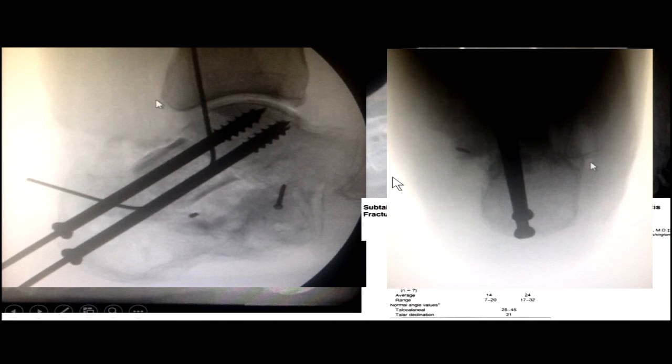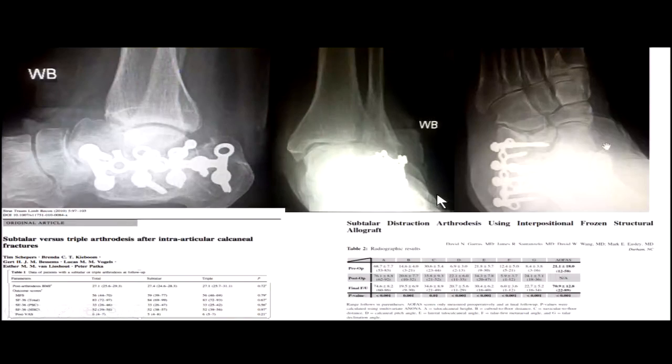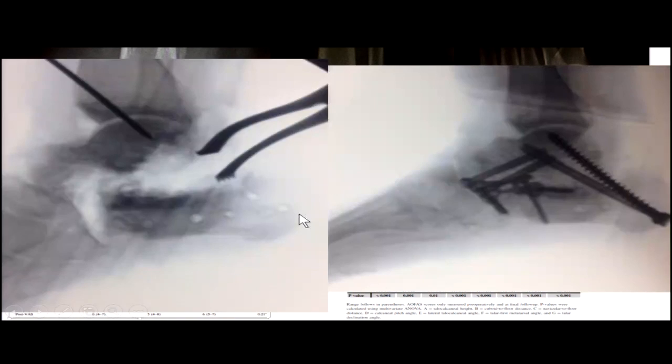It's better to fix malalignments earlier rather than later, because once there's a shift, you can only correct so far when all the soft tissues are contracted. For calcaneus fractures, don't forget you may need a triple — not just a subtalar arthrodesis — because you can develop hindfoot valgus, flat foot deformity, and instability of the talonavicular and calcaneal cuboid joints. Think about bone block arthrodesis given the bone loss, and fusion through the Chopart joints.